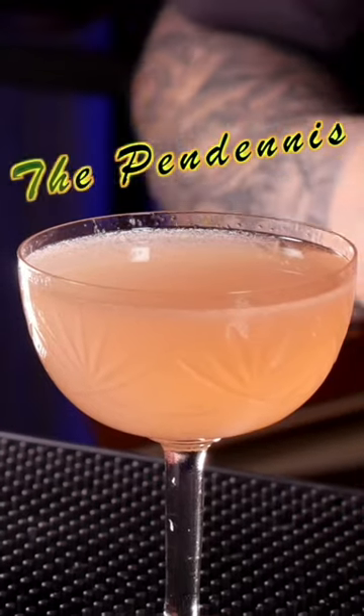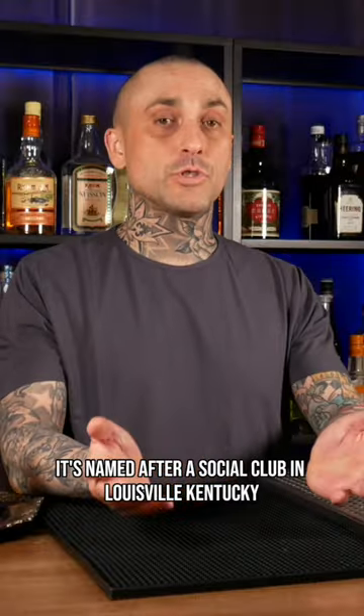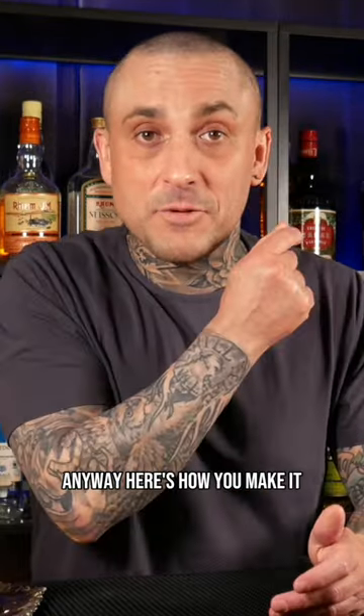This is a tart, refreshing, fruit-forward, slightly herbaceous cocktail that I think you should try. It's named after a social club in Louisville, Kentucky. Anyway, here's how you make it.